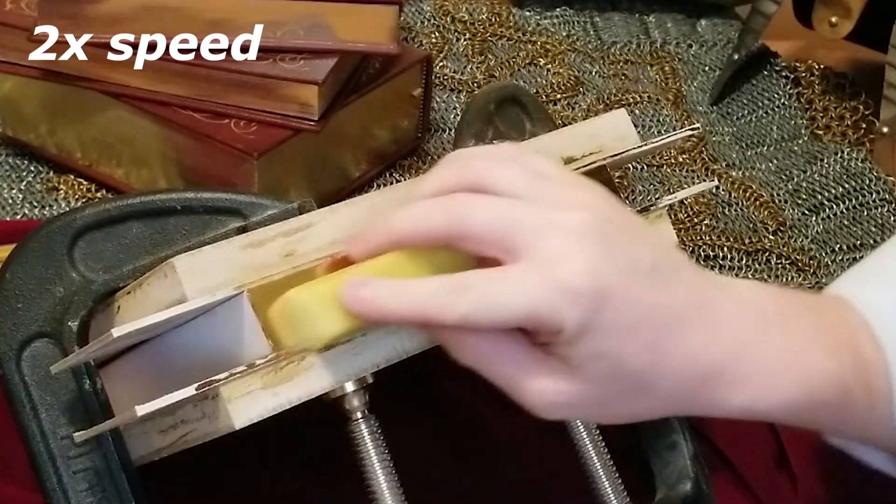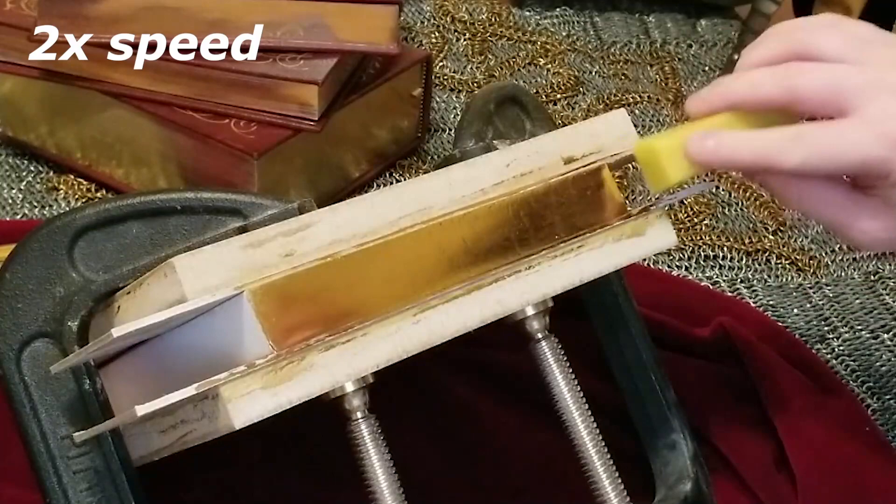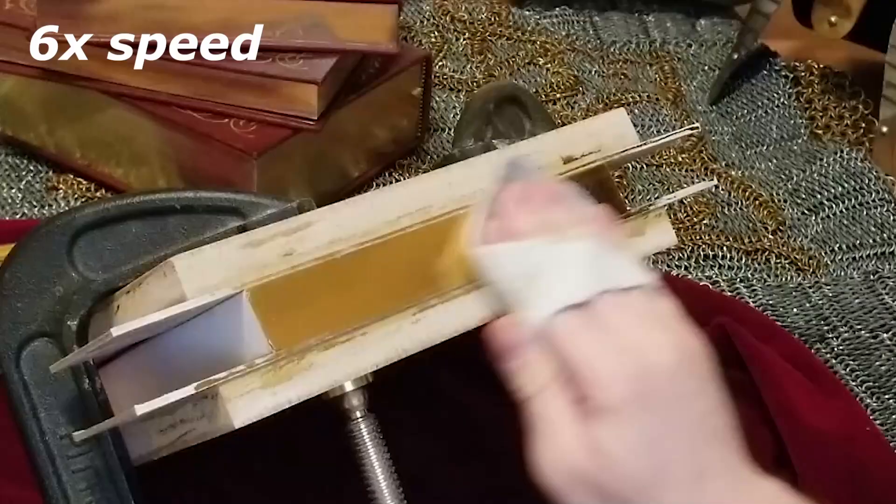Once you're happy with your results, use the heat of the book pages to melt a little beeswax on top. This will be used to seal and protect the gilding. As the wax cools, it will become opaque, but you can polish it with a rag to bring back the mirror shine.